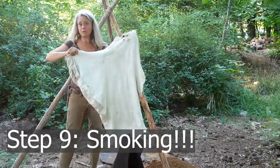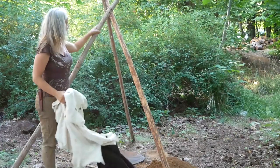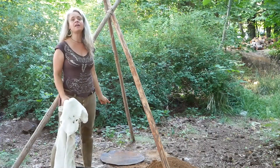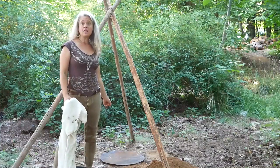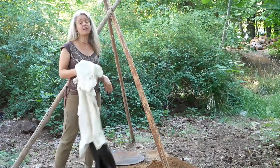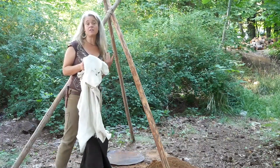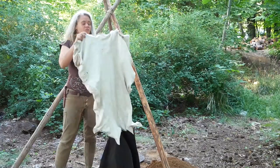I have this beautiful hide bag attached to the smoking skirt and a tripod set up with a hole underneath it. I'm going to build a fire in the hole, let it burn down to coals, then throw some of the punky wood I harvested onto that, and once it's smoldering I'll put the smoking skirt around the hole to funnel the smoke up into the hide bag. Let's go ahead and get this attached to the tripod.